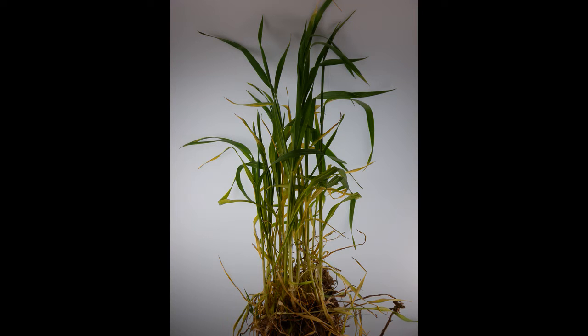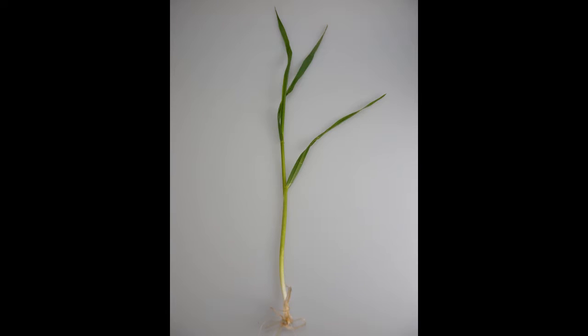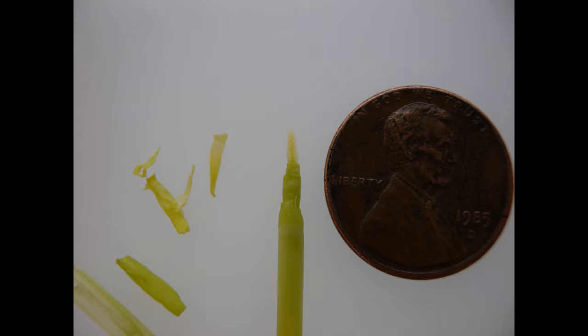Now that the plants are in your shop or office, we need to divide them into individual stems so that we can begin the dissection process. There are several ways to dissect out the developing wheat head — I will demonstrate two. I like these large razor blades available at just about any store. The trick is that the blade you use needs to be very sharp, which rules out many of our pocket knives.